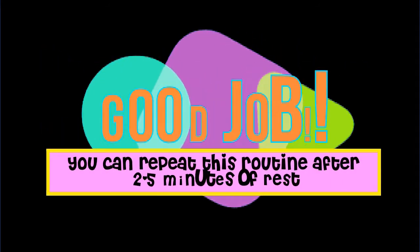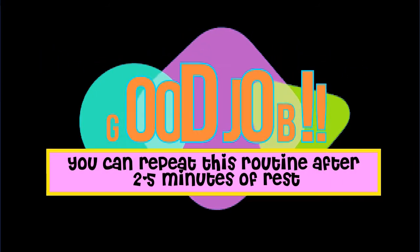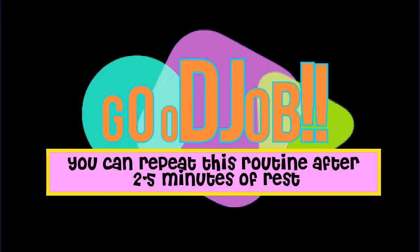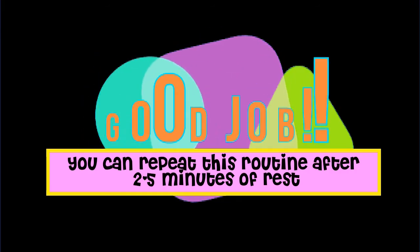Good job! Please feel free to share this workout with somebody that you think can benefit from this. You can repeat this routine after resting for 2 to 5 minutes. But if you want to call it a day, a link to a cooldown program can be found in the description box.